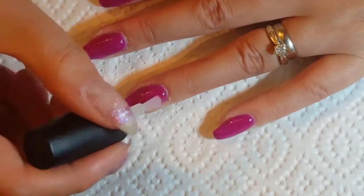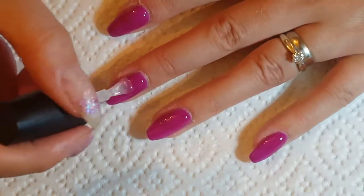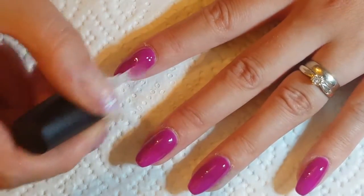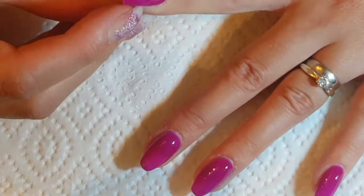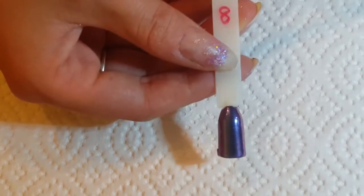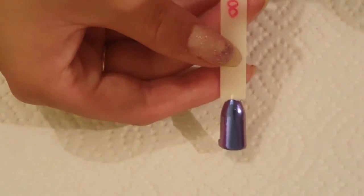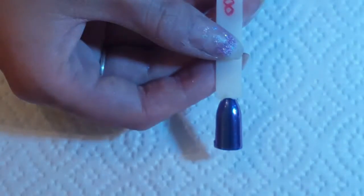Once all three coats were done, I went in with the Blue Sky No Wipe Gel Top Coat, because this is what you need for the chrome pigment powders to actually adhere to your nail — I don't know how it works, but it is a miracle. So this is the powder I'm using; it's from Born Pretty Store and it's number eight of their chrome chameleon powder collection. There are eight in the collection and they're all just amazing. As you can see, it's a light blue with a purple shift to it, and it's just absolutely gorgeous.